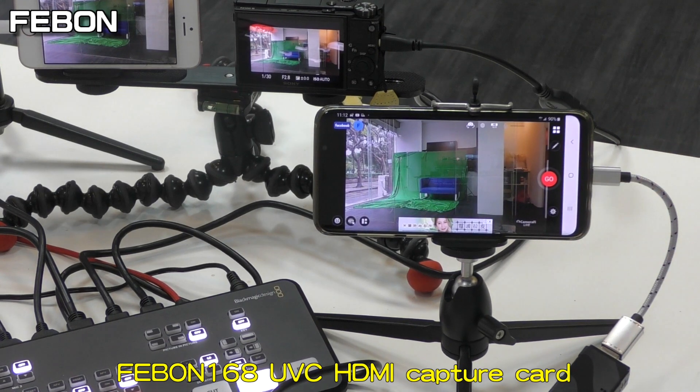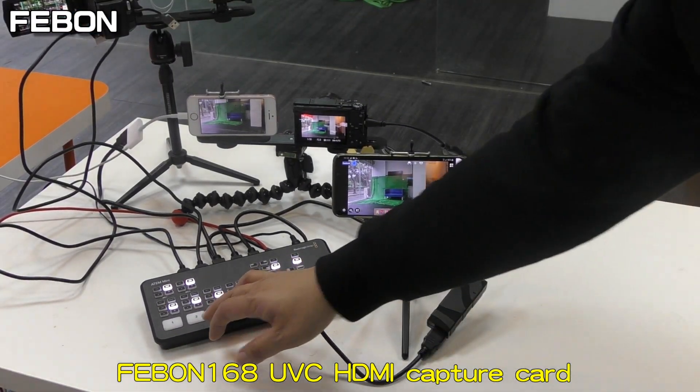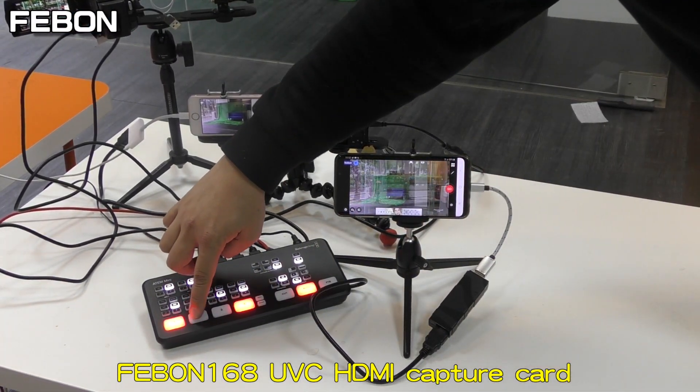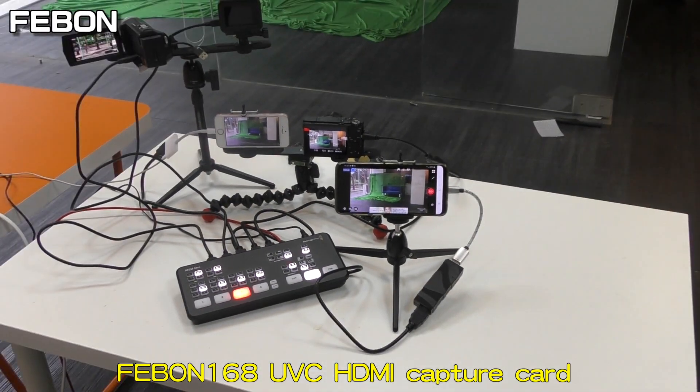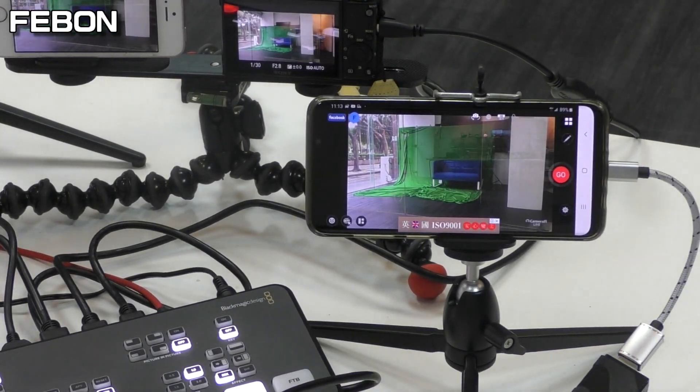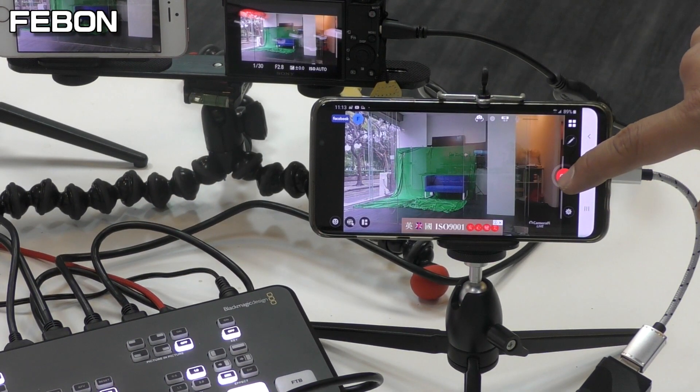The video is now from the Antony Mini. Camera 1, Camera 2, Camera 3.